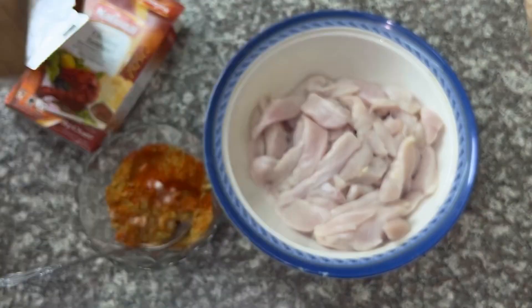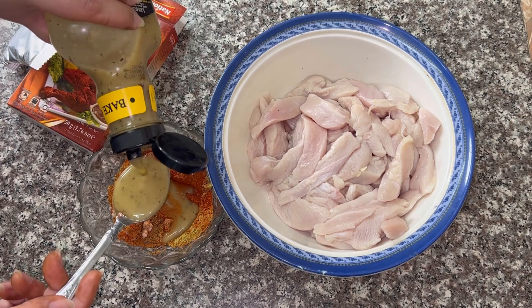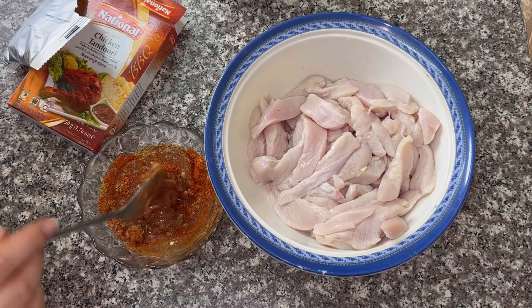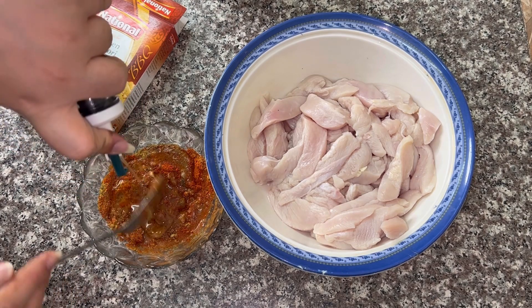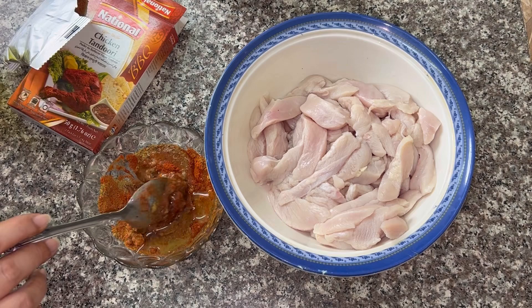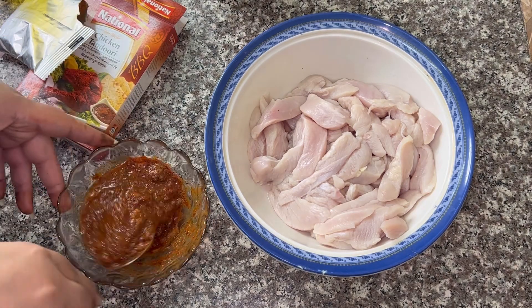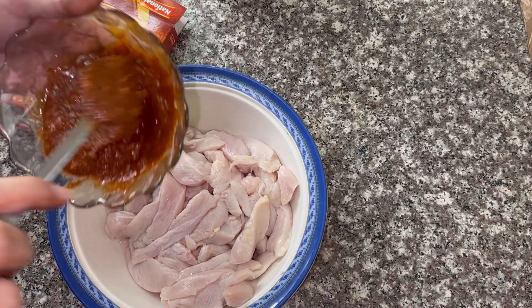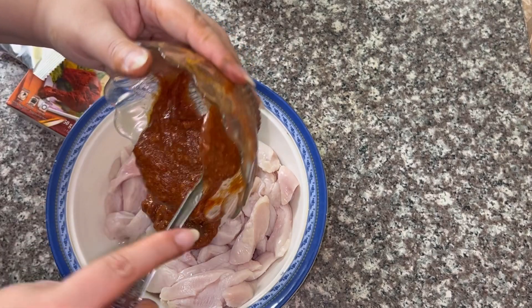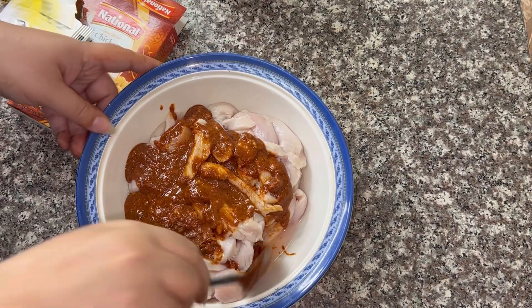I will add lemon marinade — 2 tablespoons. I will add 2 tablespoons of oil. I will mix it well, then add the chicken and mix it well.